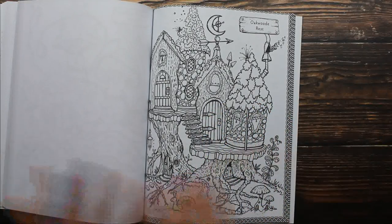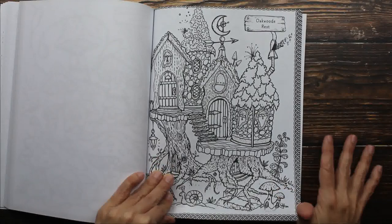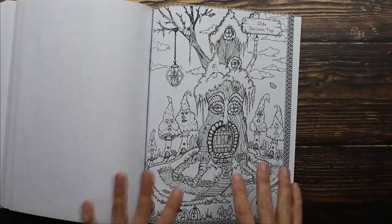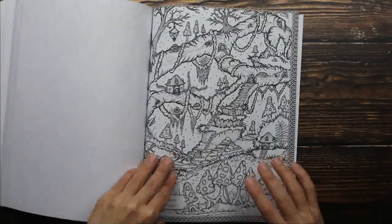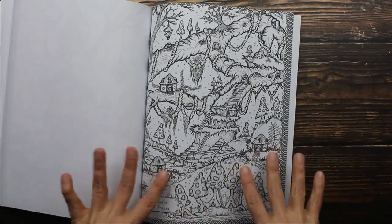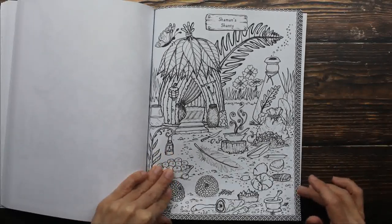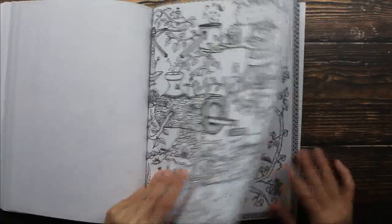Then you have the same image and everybody can sit around a table and color together. And then you can look at all the artwork when you're done and see how everybody colored the same thing differently. I love that idea. Coloring is so much fun when you do it together with other people — you really get to visit while you're doing it.